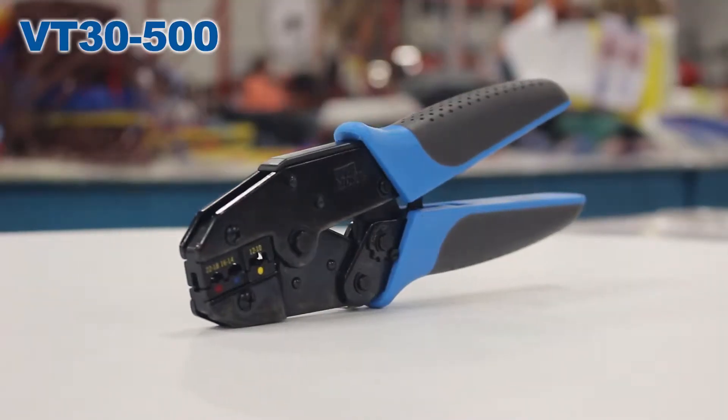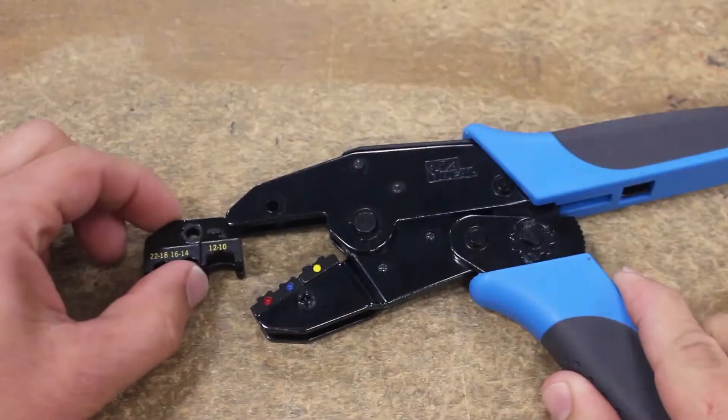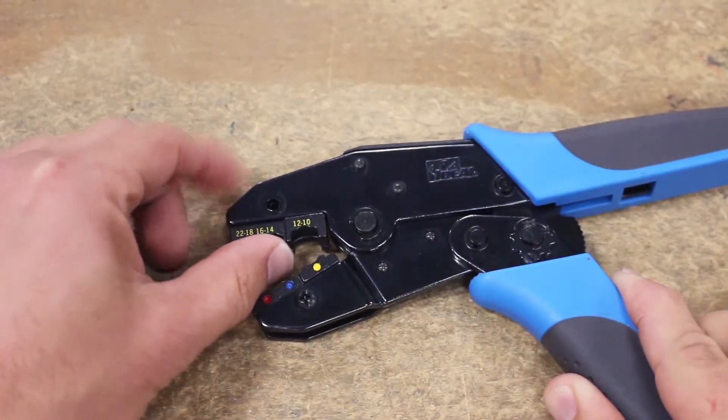The VT-3500 handles 22 to 10 gauge terminals, has interchangeable die sets, and is reliable and versatile. Remember to adjust your crimp die set based on the terminals you plan to be using.